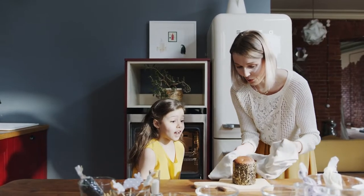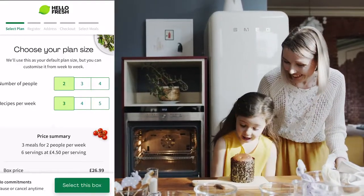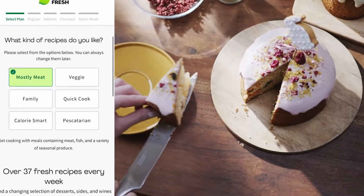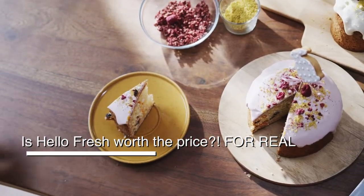Is HelloFresh worth the price? Absolutely! Hold on — before you think that this is just like any other video promoting a cook-at-home meal for 10 quid, I want to tell you that this video is not sponsored, so I will be 100% honest with you and will answer this question for you.